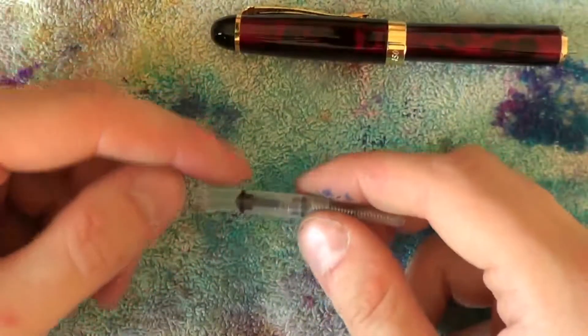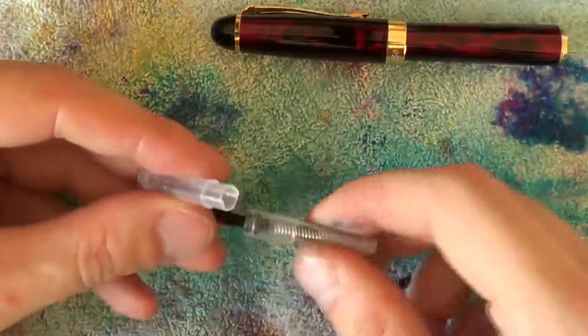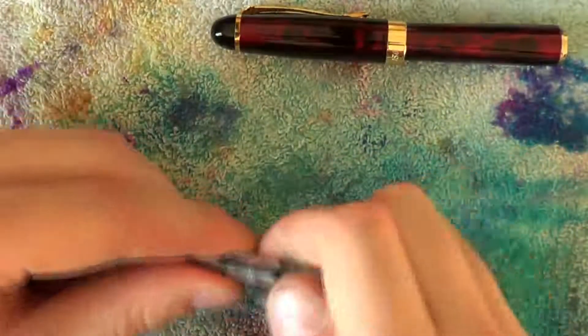If necessary, apply a little bit of silicone grease to the inside right there on the piston, and quite possibly also on the threads of the piston to ensure smooth operation.